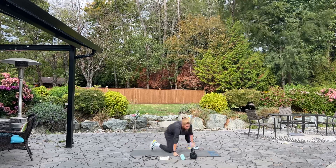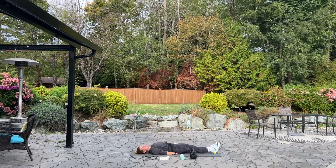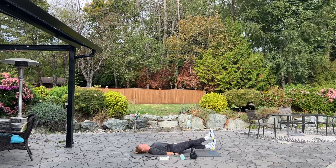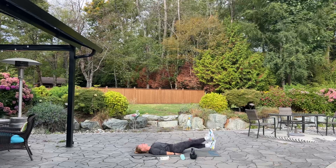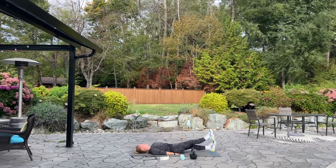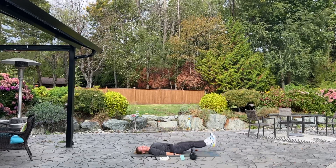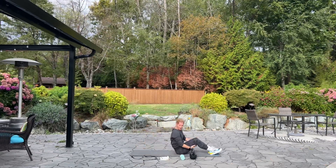Please come back onto your back for flutter kicks. Hands under your lower back, legs extended, and we're going to flutter our feet for 100. Are you ready? Let's begin. Press your back into the mat. Flutter, flutter, flutter. Halfway. Getting windy — 20 more. 10, 9, 8, 7, 5, 4, 3, 2, 1. Good. The wind is picking up.